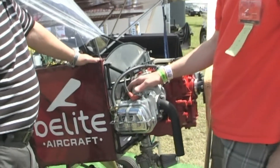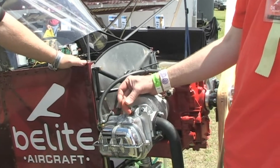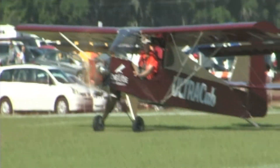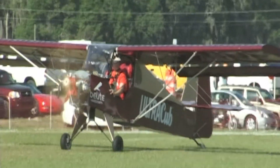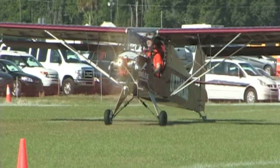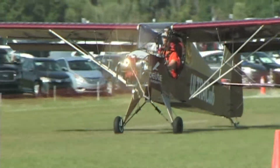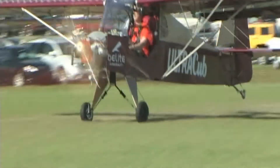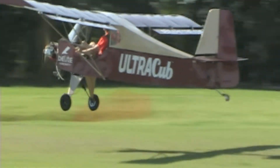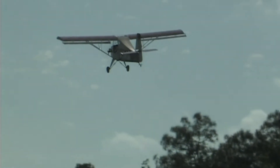What you end up with is a 45-horsepower power plant that weighs 84 pounds — is that right? Yes, 45 horsepower, 84 pounds. That's an impressive number for any engine, but especially for a four-stroke. We worked hard to get the weight down, to make it easy to build, and to make the airframe mate with what I think is the very best ultralight engine in the world — the half VW — with readily available parts and low cost of acquisition.